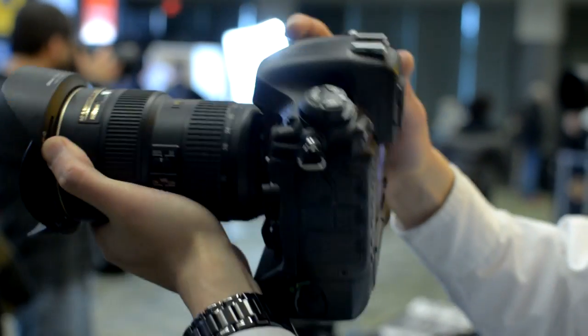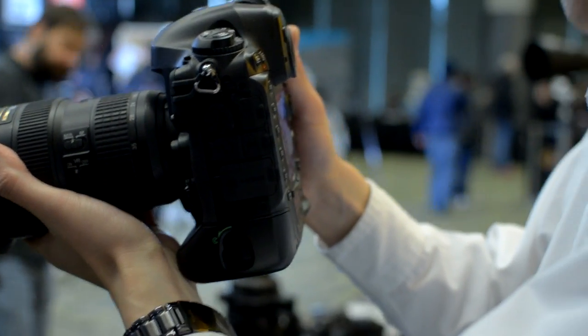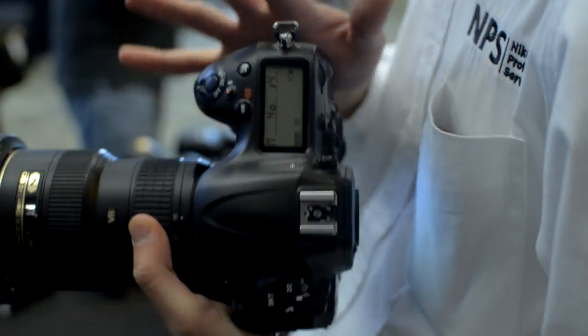The dedicated record button is on the top — it's designed there so when you press it, the camera won't move. Everything mentioned mirrors exactly on the D800, except the 2.7 crop mode. The 2.7 crop is only available on the D4.